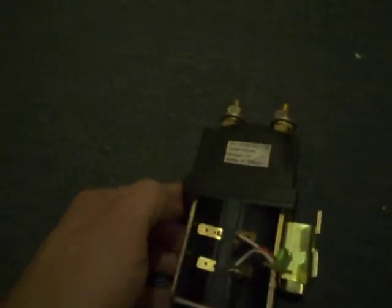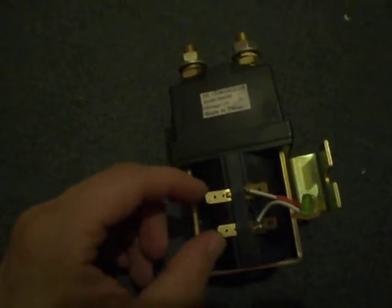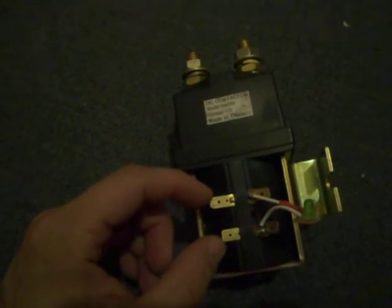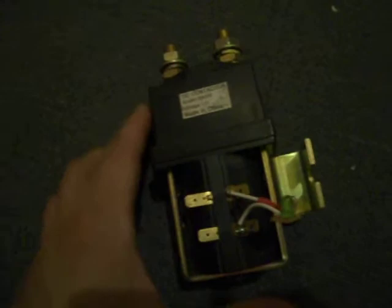Now, in order for this to go up, what happens is that this is activated by a solenoid and the solenoid pushes that up. To activate the solenoid, in this example you just apply around 12 volts here and you'll activate the solenoid.